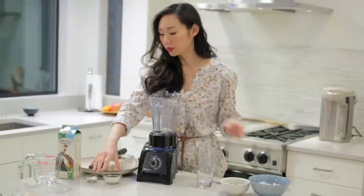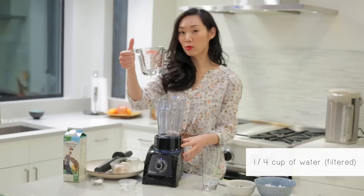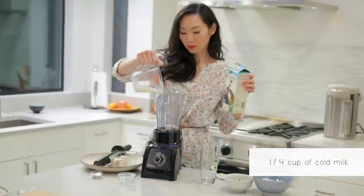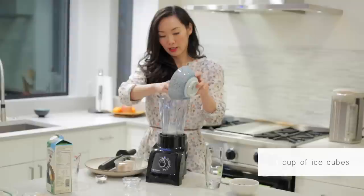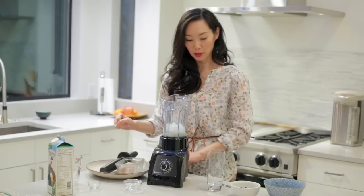We will also need one and a half to two tablespoons of cane sugar — feel free to adjust. A quarter cup of water. We'll also need a quarter cup of milk. One cup of ice. And finally, half a tablespoon of non-dairy creamer; I'm using Coffee Mate.